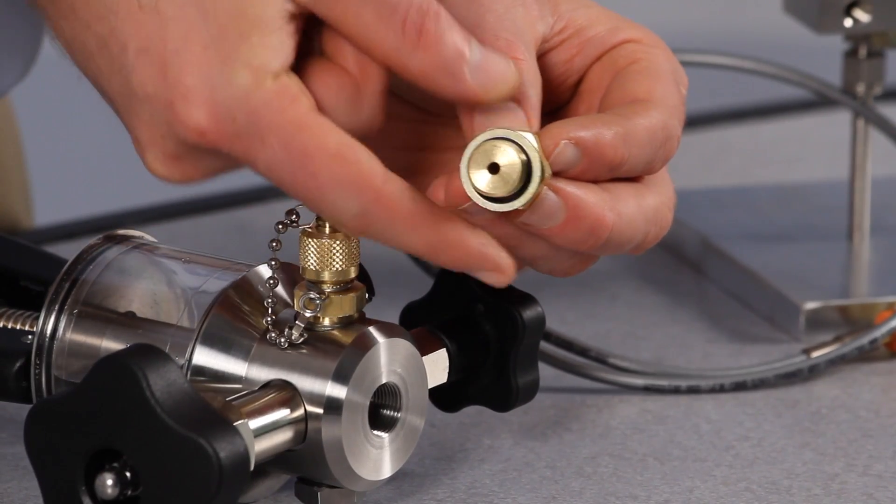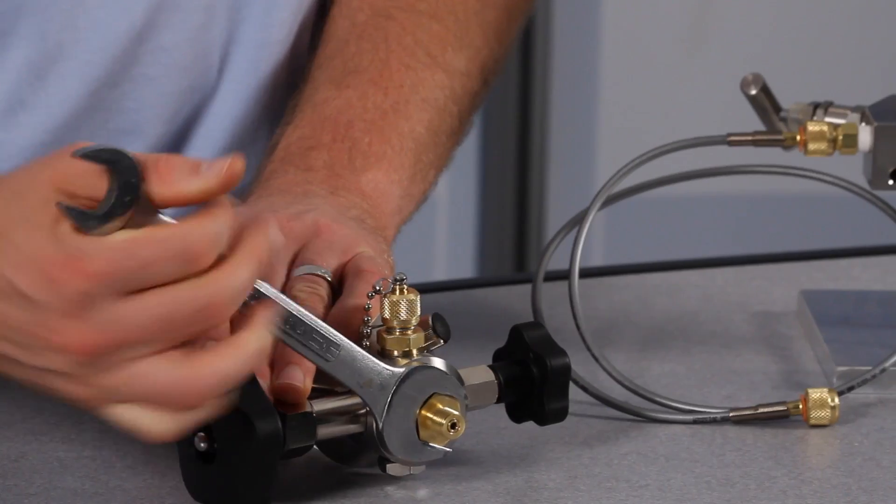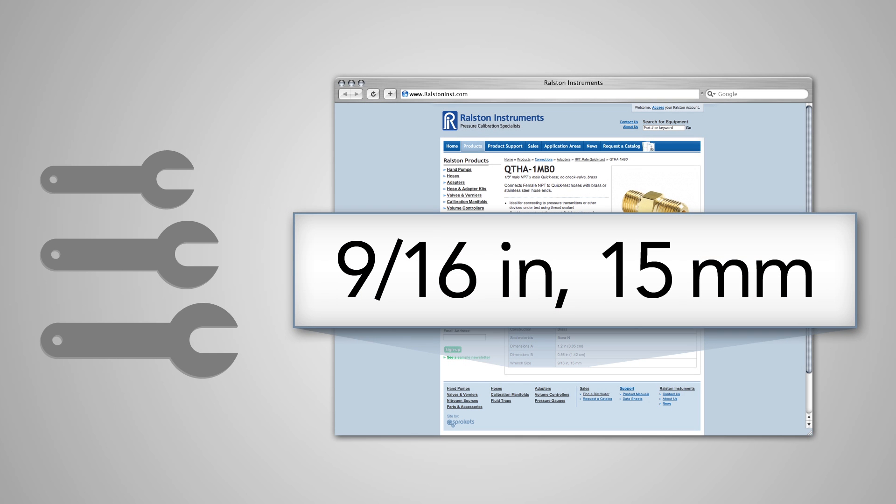Simply connect the BSPP side using a bonded seal and secure it with a wrench. Refer to our website or catalog for specific wrench sizes to go with each adapter, so you know which wrenches to have handy.